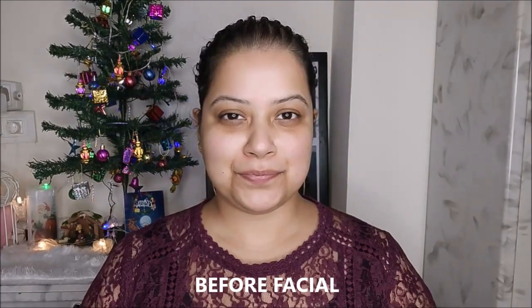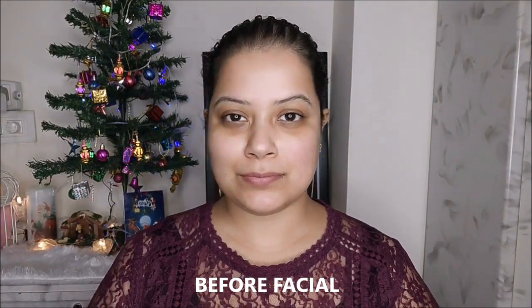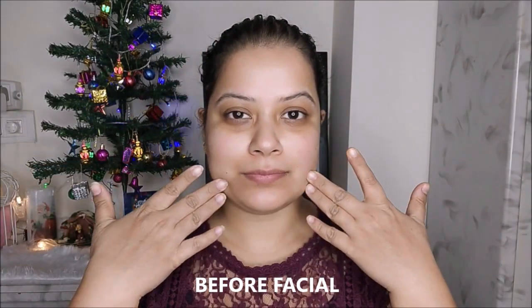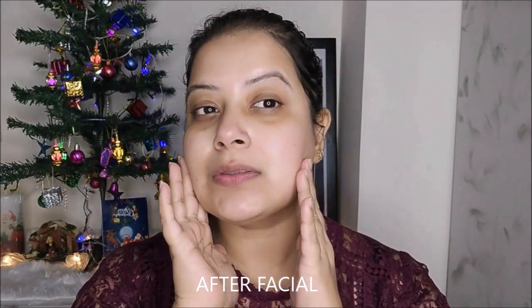You can see the result now. Let's go back to the before picture, where I was just about to start the facial — this is my before picture. And now here is my after facial picture. As you can see, I hope you can easily understand the difference: how dull my skin was before and how brightened up it is right now.